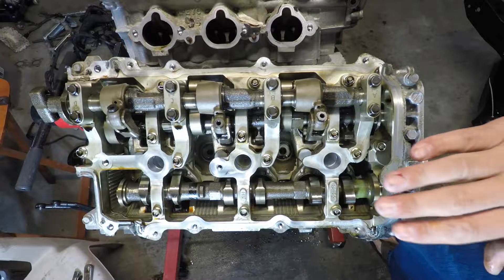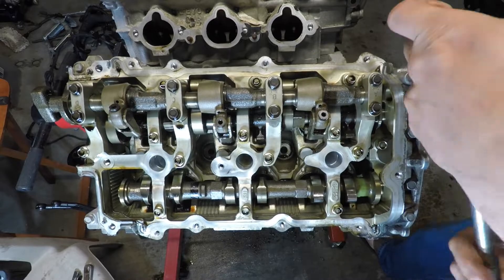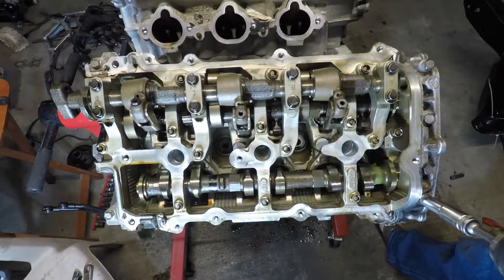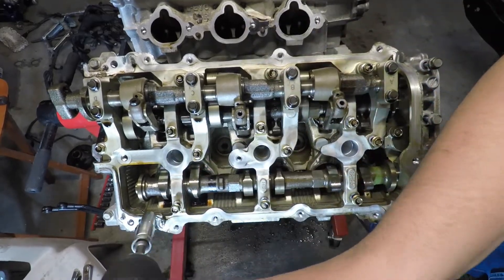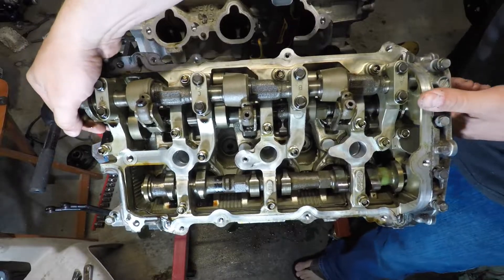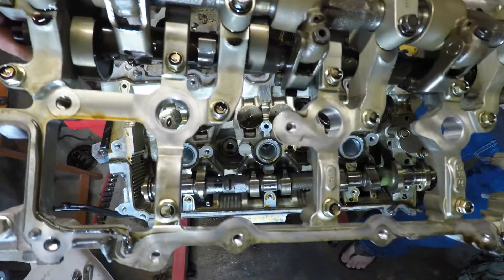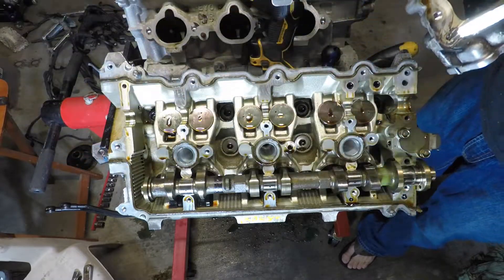What we're going to do today is pull these cam towers and pull the cams. Once you get the silicone broken loose, you kind of grab on to the outside of that intake cam with the lobes and just kind of pick it all up together. We'll just set this to the side, then we'll pull the exhaust cam.